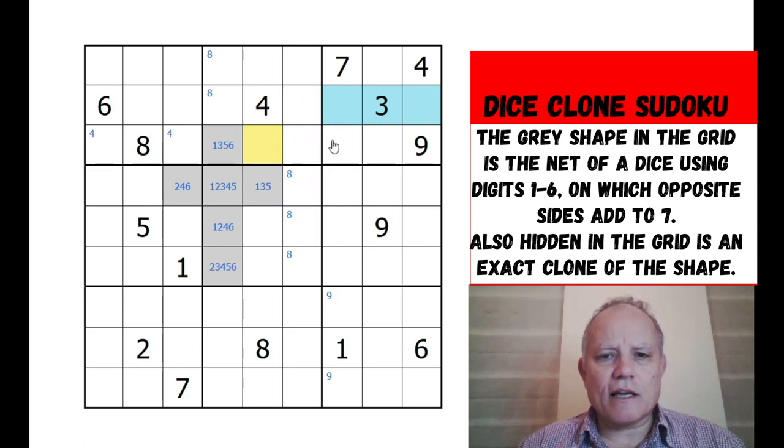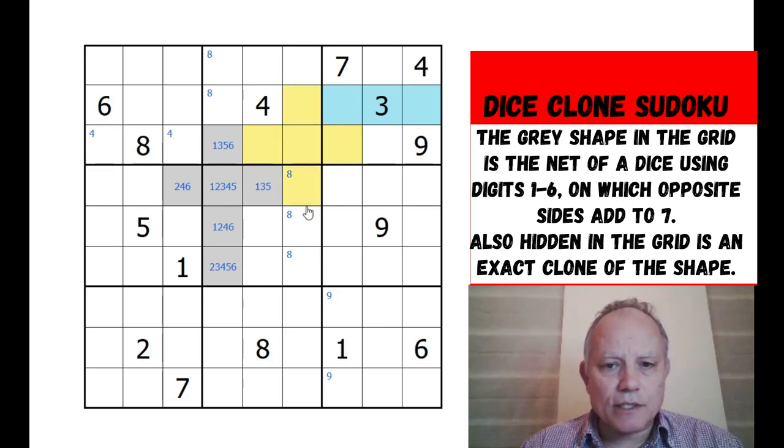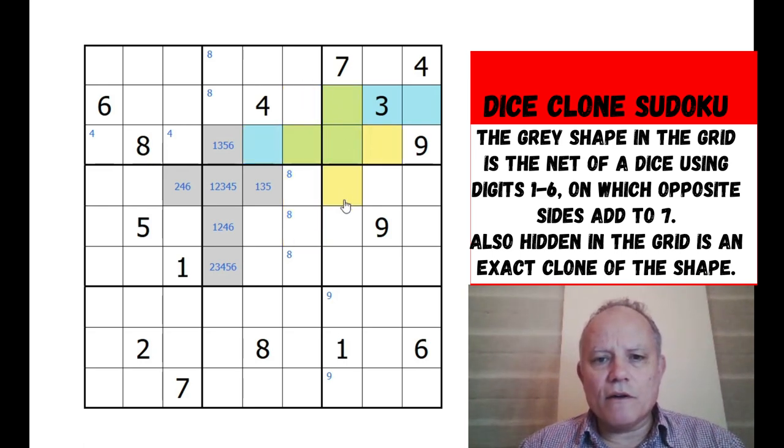I'm going to say that can't be four and three because this one can't be either. But I guess it could be six and one. Is there anything wrong with this shape? I think that is possible - let's mark it in as possible. And how about if the clone was here? I'm going to mark that one as possible too.